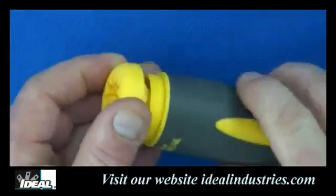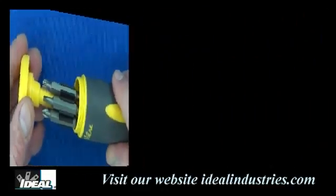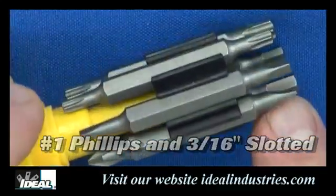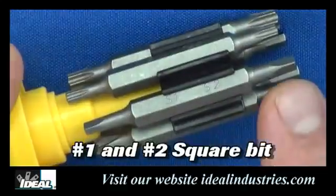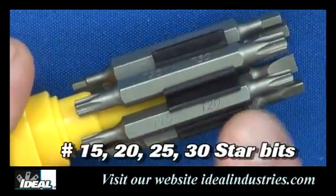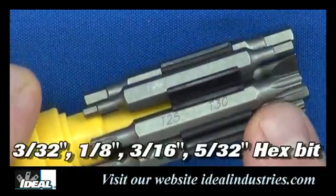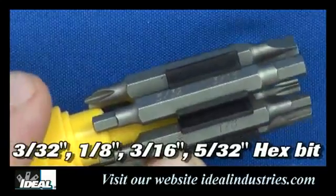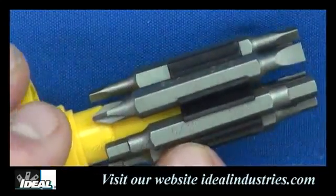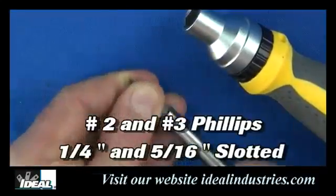When you remove the wire connector wrench at the top of the tool, you'll find multiple bits stored inside which should cover most of the fasteners you're going to run across. There is a number one Phillips and a 3/16th slotted bit, a number one and number two square shank bit, number 15, 20, 25, and 30 star bits, and three 30-seconds hex bits — all conveniently stored in the handle of the screwdriver.